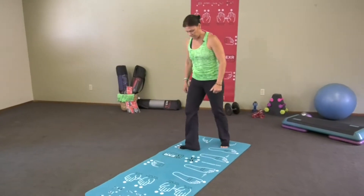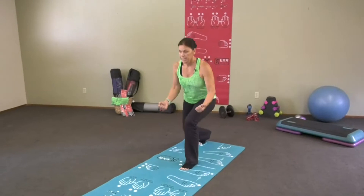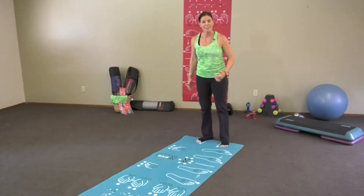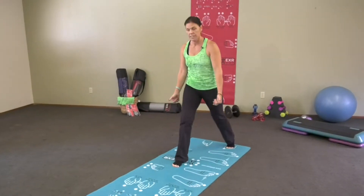Number 10, a split lunge — step forward. Number 10 is right there. Down and up. Moving on, number 11 — step forward, got to do the other side. Down and up.